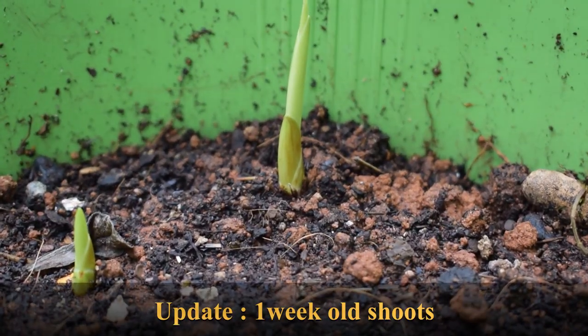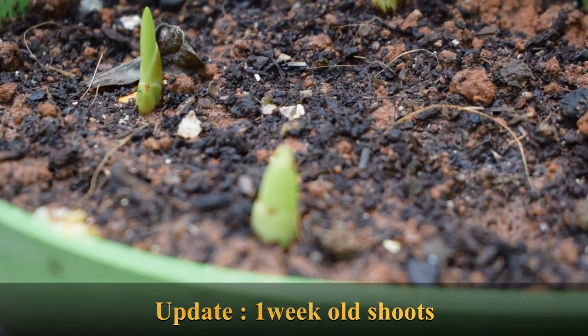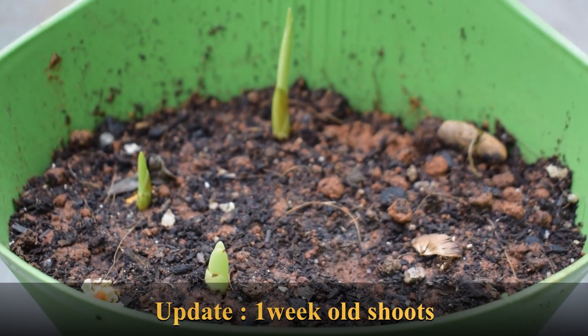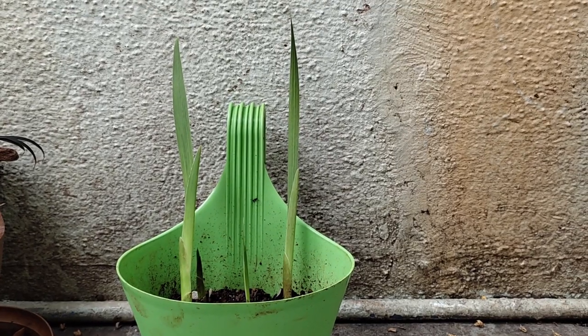Here are the updates I promised. The shoots you are seeing here are one week old and have grown to a height of one to two centimeters. Out of five or six bulbs which I placed, three have grown so far.